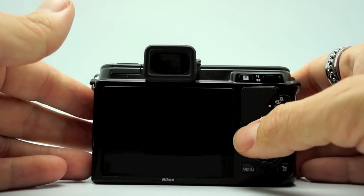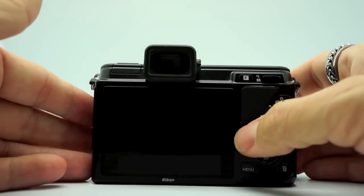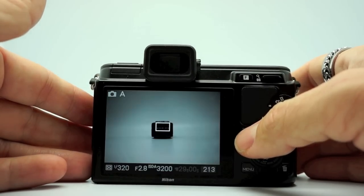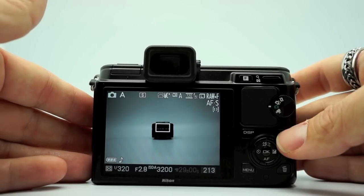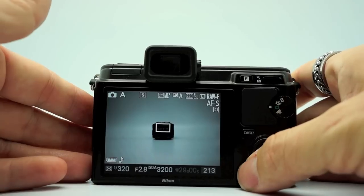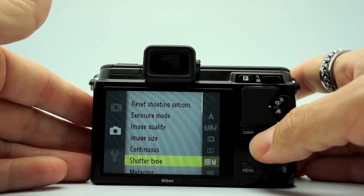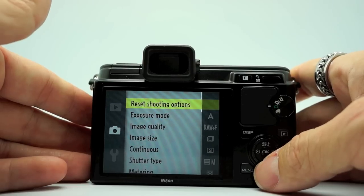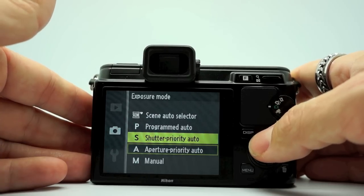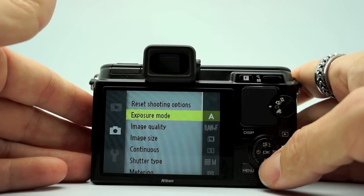Over here you have your display button, which you can use to turn off the display. You can have a minimal display or you can have more information — basically those two options. Your playback button is right there, your trash button, your menu button — the menu is very easy and very smooth. If you want to reset your shooting options, exposure mode is where you choose what mode you want to shoot in: aperture priority, shutter priority, programmed auto, manual, or scene auto selector. I've been using aperture priority.